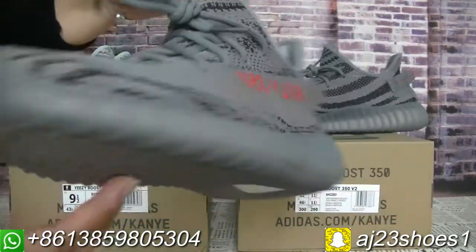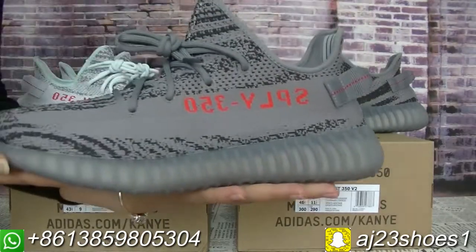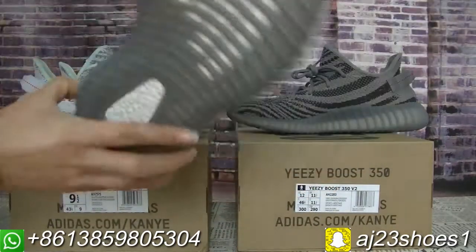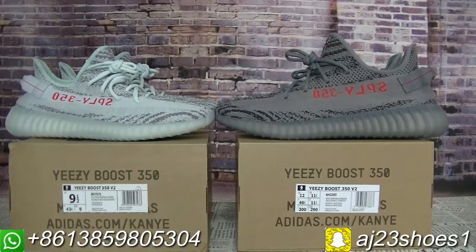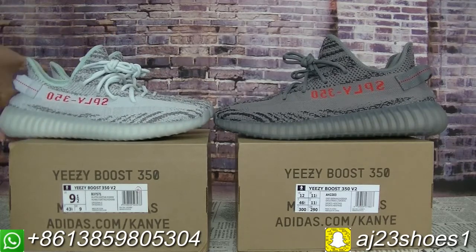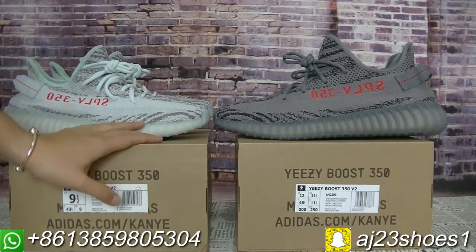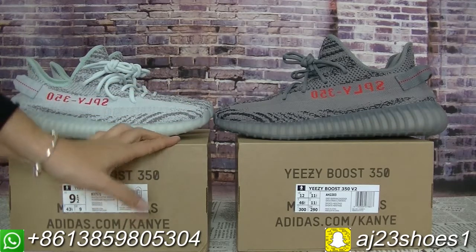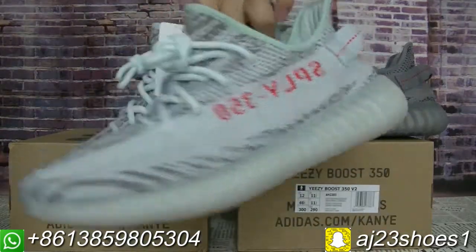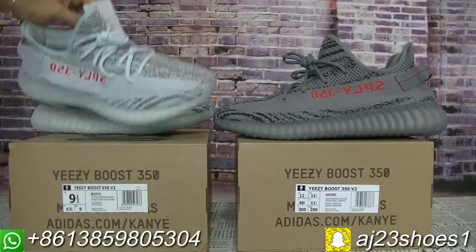This Beluga 2.0 I had to do a detailed review on another video — welcome to my channel to check that video. Today I will show you guys these pairs in detail. You can check these two pairs. The design pattern is the same, just the colorway is not the same. This one is the Blue Tint. You can also call it gray zebra — yes, it's the zebra pattern.